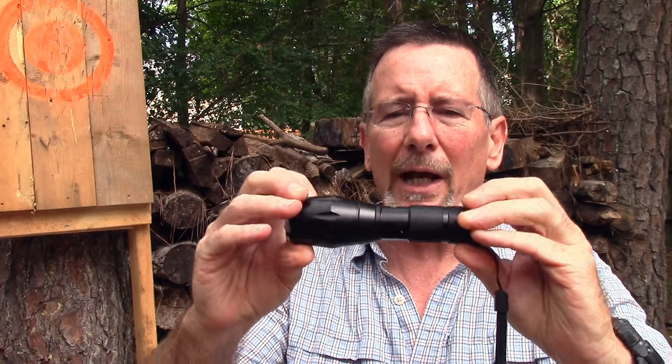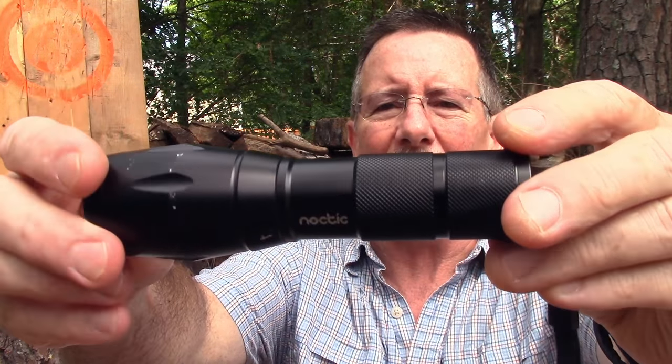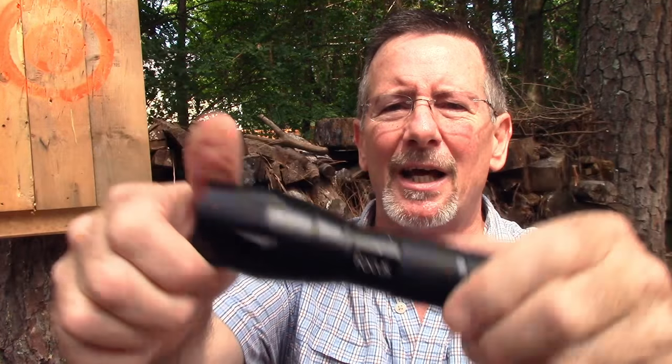This video is going to be a quick flashlight review of a kind of a new player in the market from the folks at Noctic — that's the Noctic Focus flashlight. Stay tuned to the end and we're going to tell you how you can have a chance to win one of these for yourself. That's coming up on Survival On Purpose.